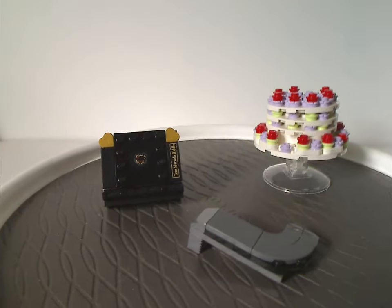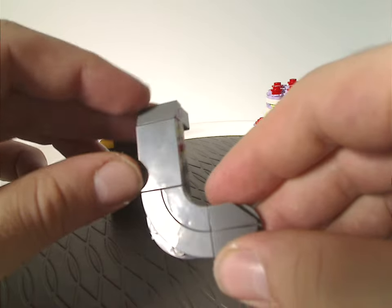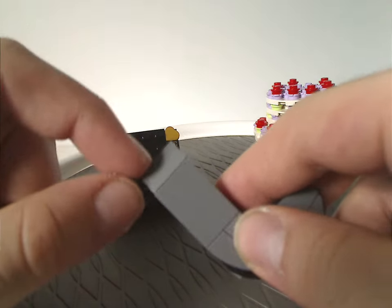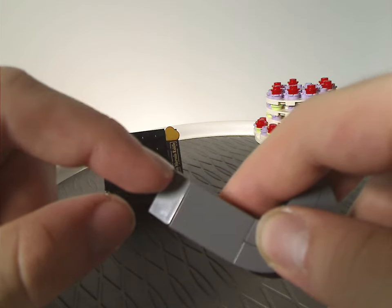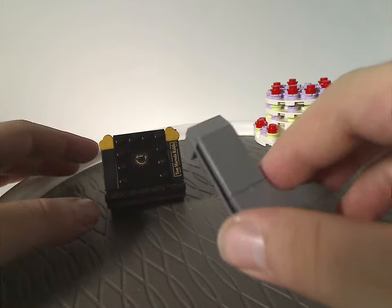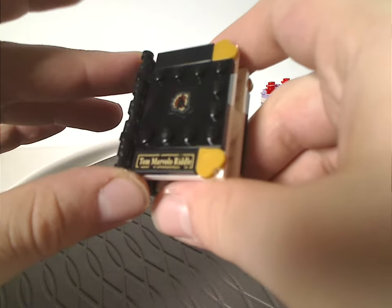First up, you get three accessories. The least impressive of which is supposed to be a sock of Gryffindor — it's made of existing curved pieces, but what's missing is probably a red and yellow slope representing Gryffindor colors. You could add that on yourself if you wanted, but it feels incomplete as included.